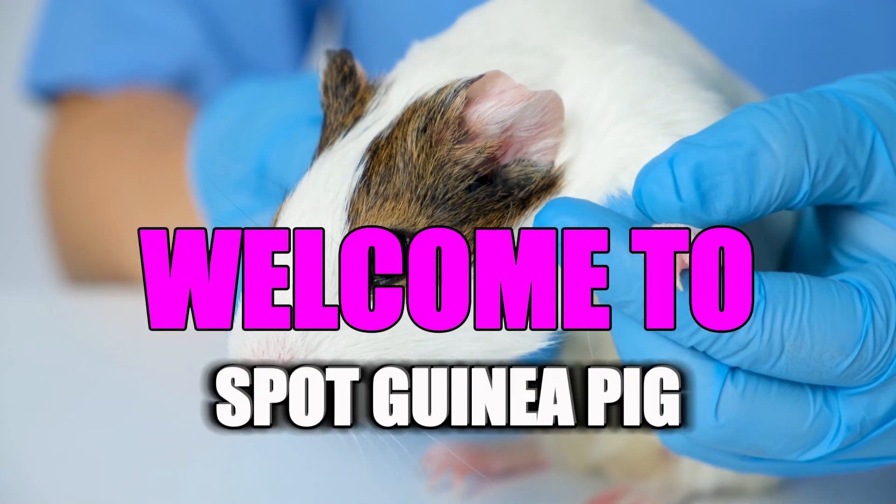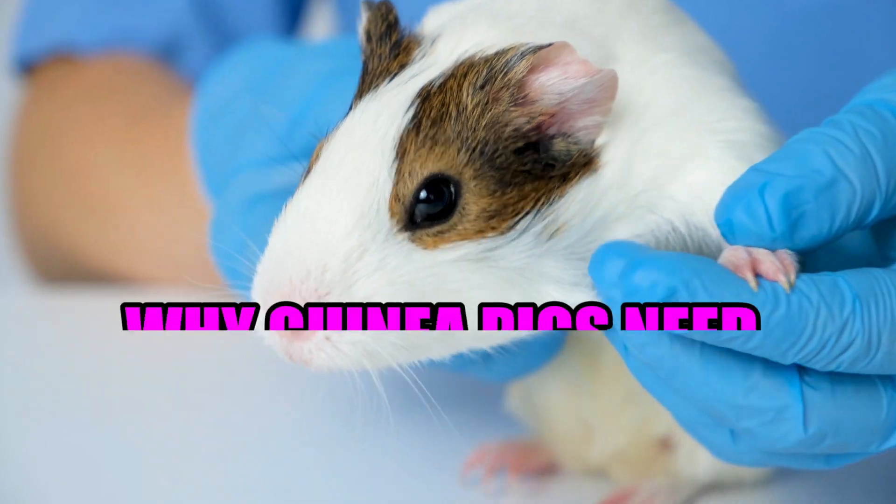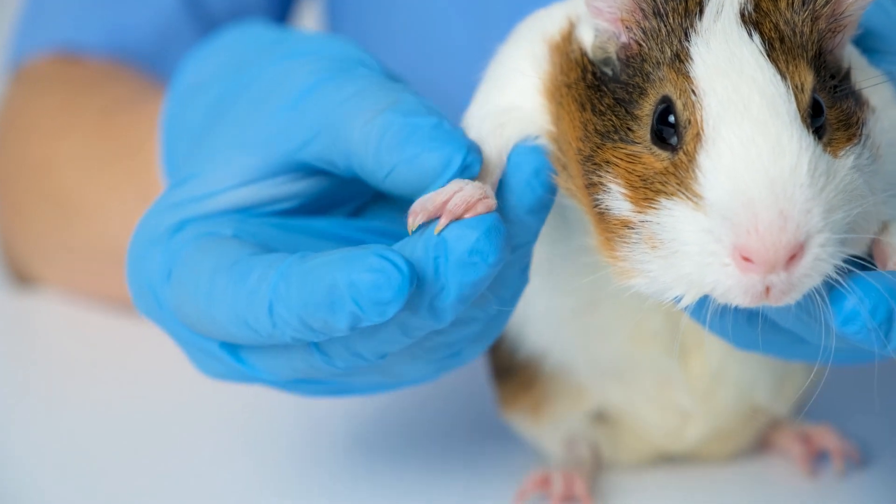Hi, everyone. Welcome to Spot Guinea Pig. My name is Emma. Today, we're going to talk about why guinea pigs need regular nail trimmings, just like other pets.